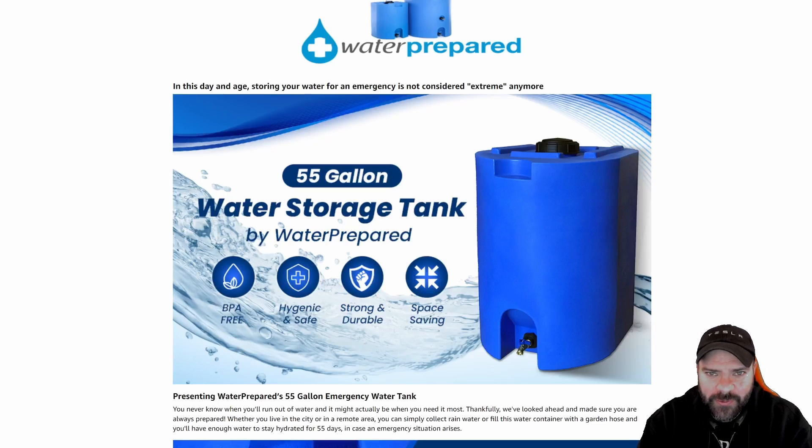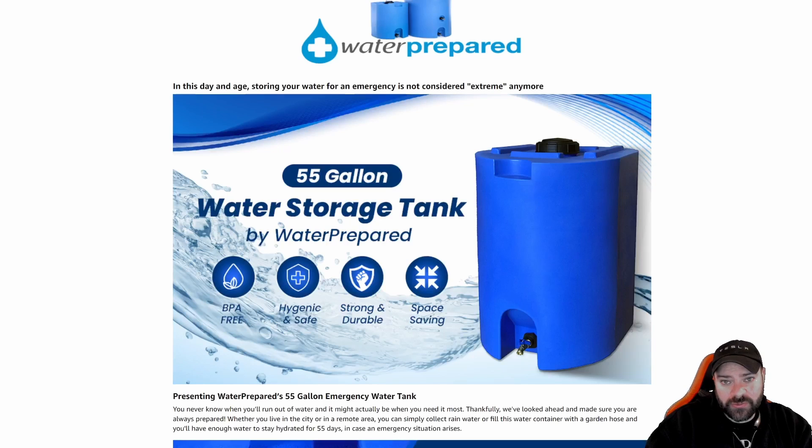Why might you want to store water? Well, things in the world are a little crazy right now. Our electric bill went up 112%. I've heard other people say theirs have gone up 55%. Normal bills are turning into $300 to $400 bills a month as opposed to $200 bills. They're talking about East Coast brownouts or blackouts for the winter, so I want to be able to have some water on hand. We do have solar and battery backup.